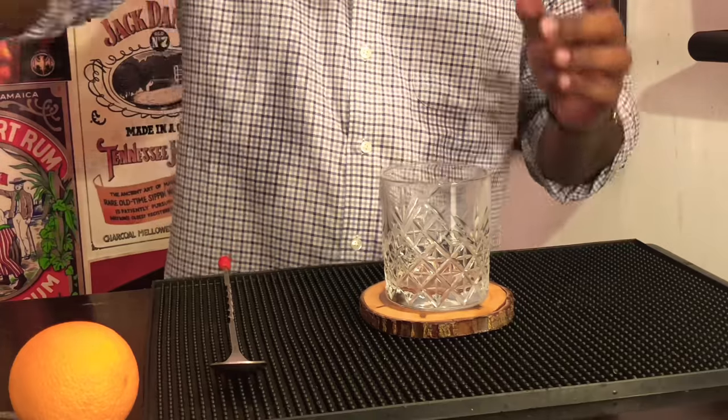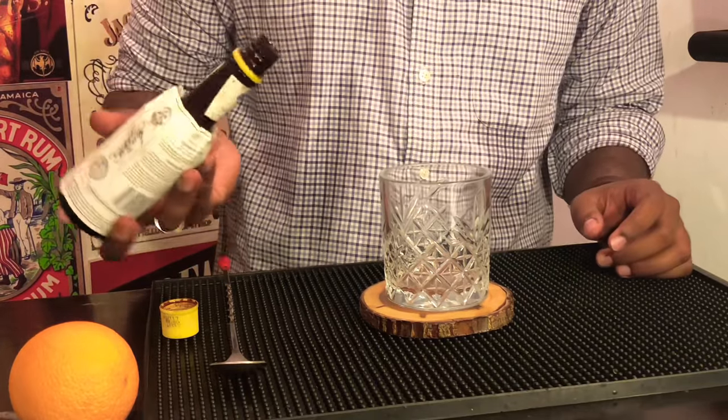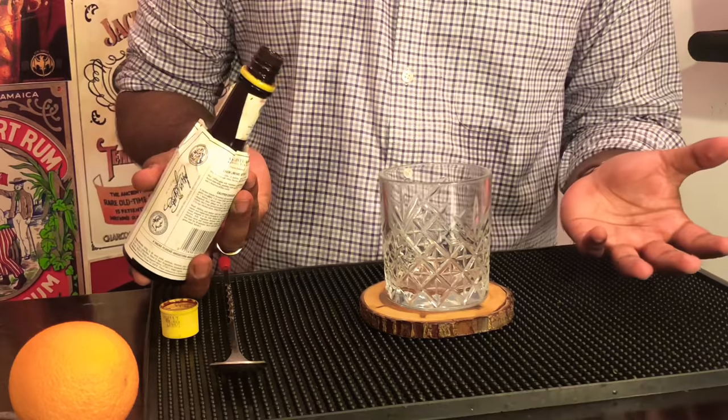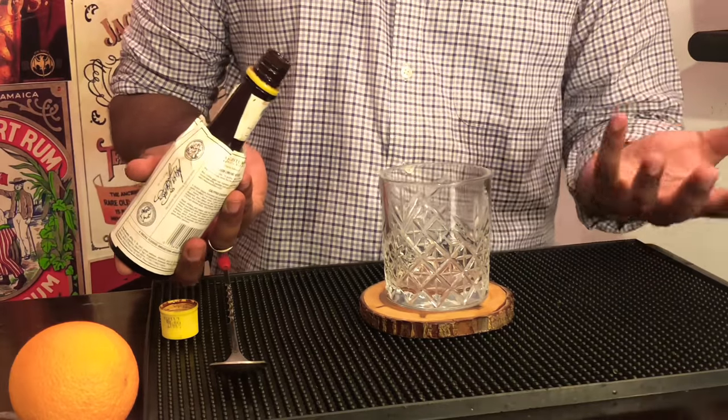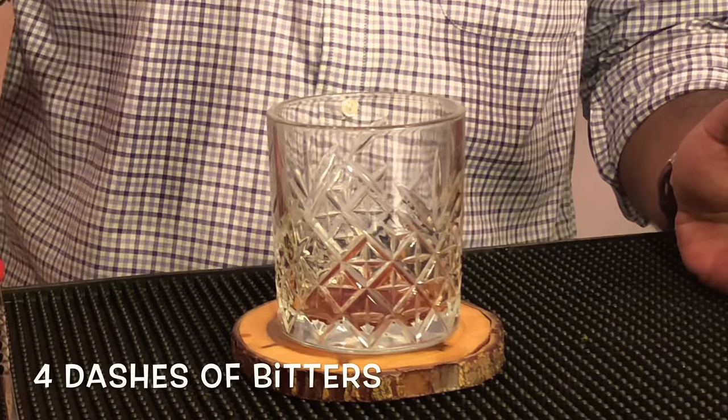First, you add your bitters to your double rocks glass. The recipe calls for four dashes — it's totally up to you. One, two, three, four.